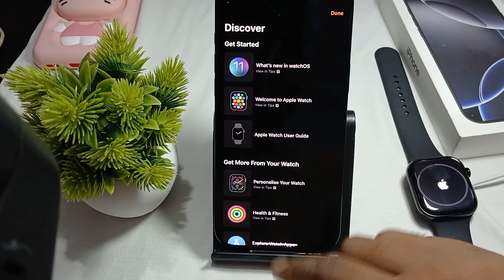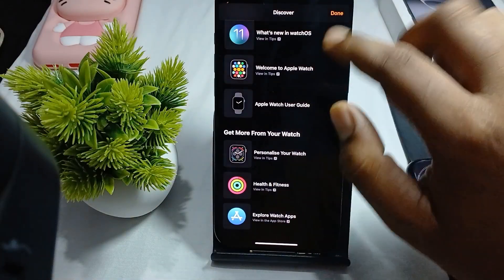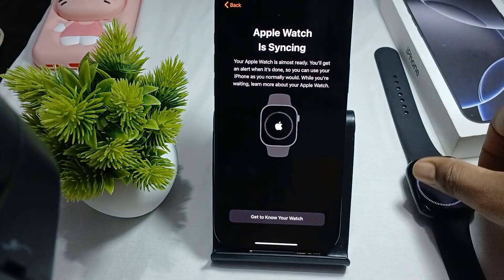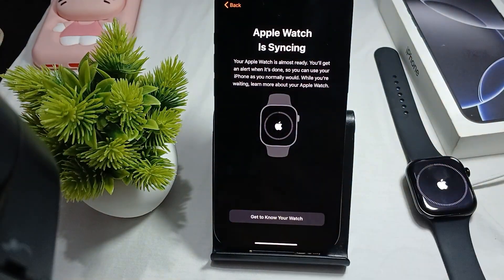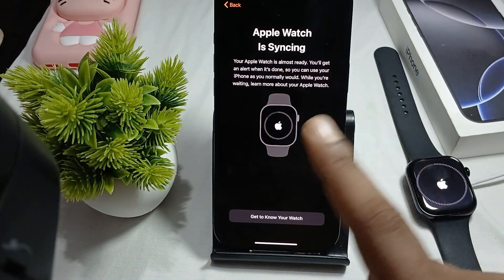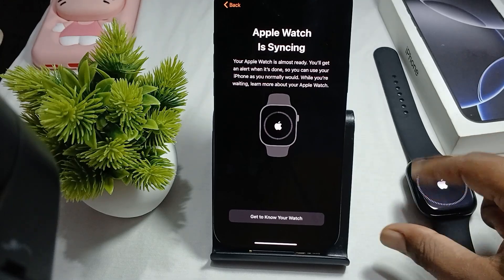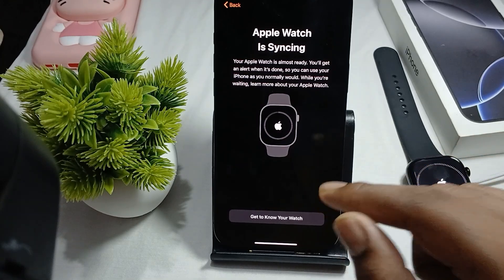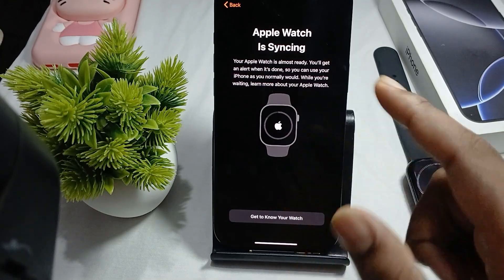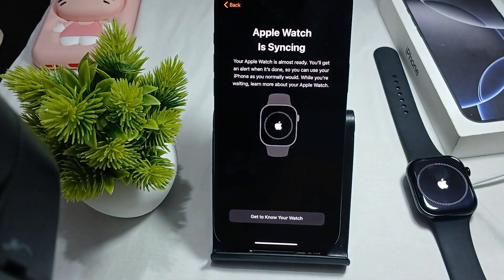Click Get to Know Your Watch. Here you can set the wallpaper, user guide, personalize the watch, and more. Tap Done and your watch is ready. Your Apple Watch is syncing — you will get an alert when it's done. While waiting, you can learn more about your Apple Watch.